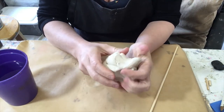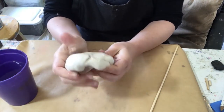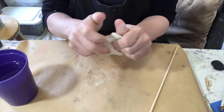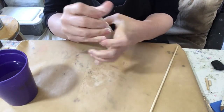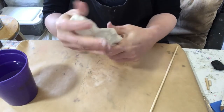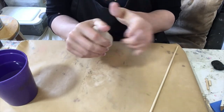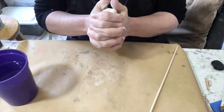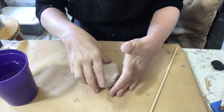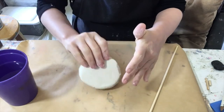Is it smooth, or is it grainy? Is there any resistance as you work the clay? Feel free to make any movements with the clay you'd like. You can knead it. You can push the clay. You can press the clay. You can make patterns on the clay with your fingers or with a stick.